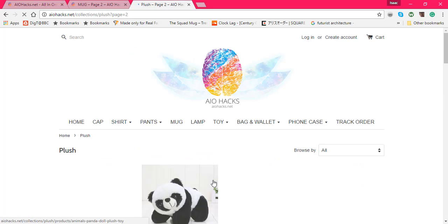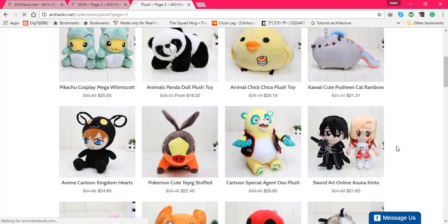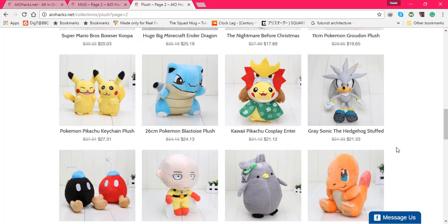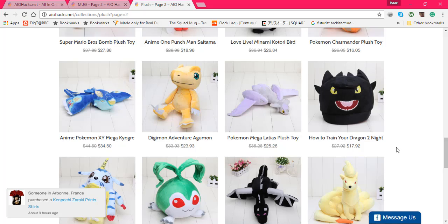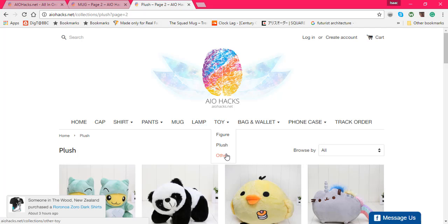Same thing with the figurines — just two pages, too much to go through all of them. I like the Kingdom Hearts one, pretty cool. But if you want to get better plushies and a wider variety, Amazon's the way to go. Like that little one is on fleek right now.